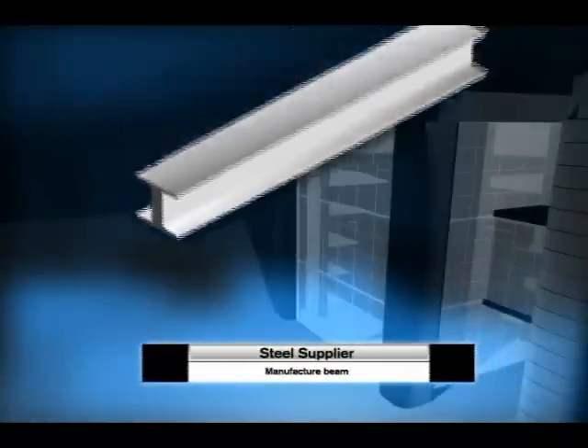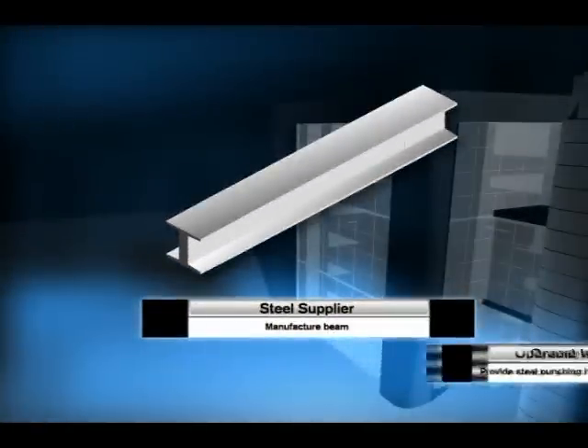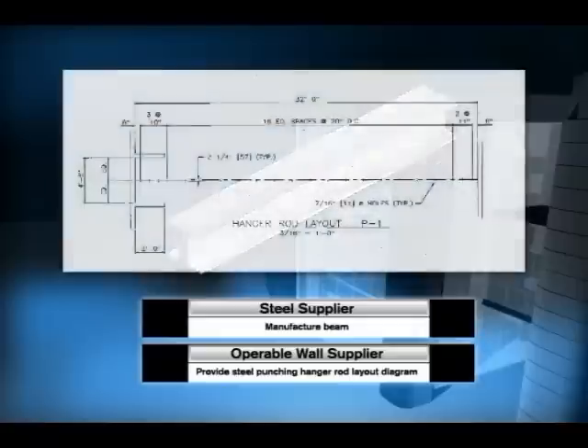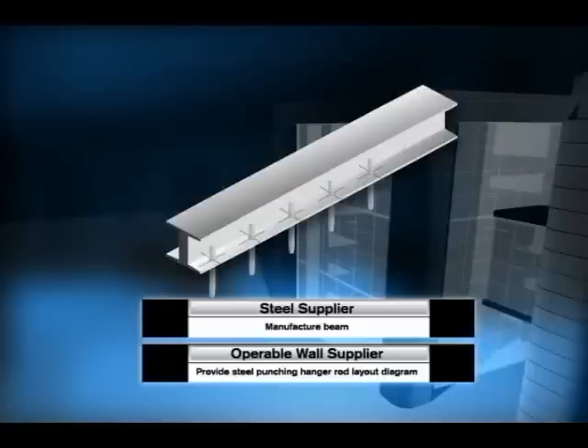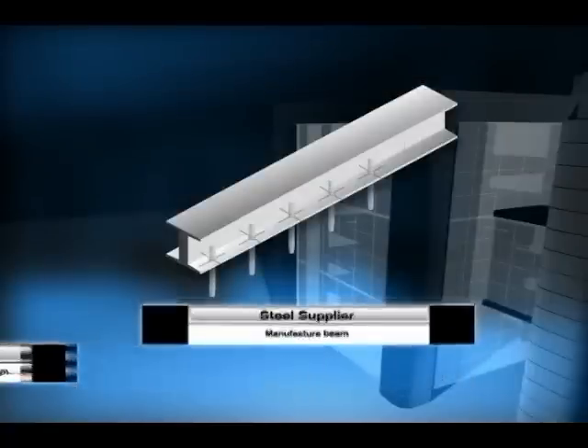Next, the beam must be ordered from the steel supplier. But before you can order the steel, a steel-punching hanger rod layout diagram from the operable wall supplier must be drawn and supplied so that track can be installed properly.